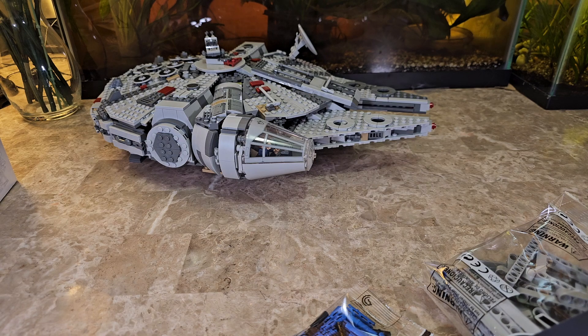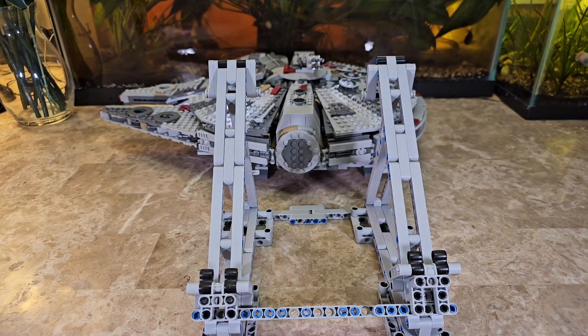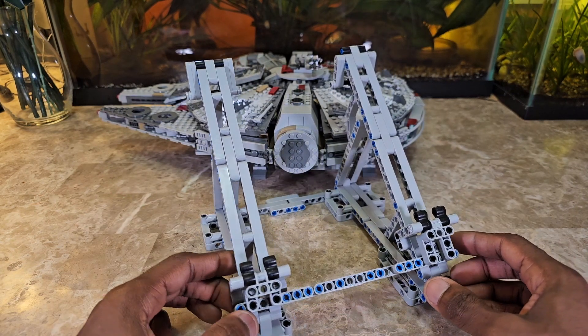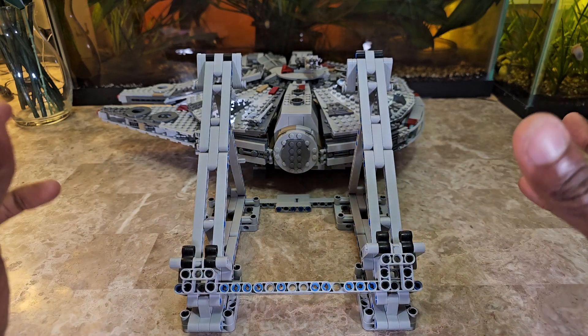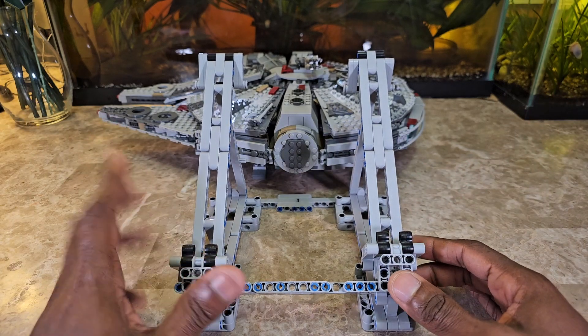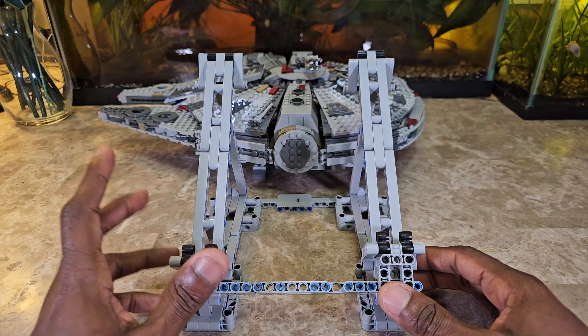Alright, we're back and it's done. Certain parts of the build were a little annoying and certain parts were easy. The link is in the description as mentioned before. For the price, it's really not that much — I think it's somewhere in the $20 to $25 range, so I think it's worth it.